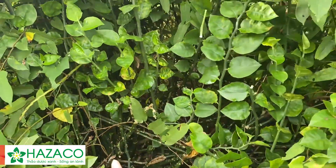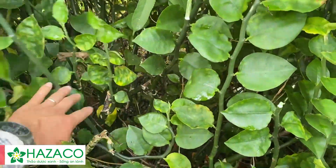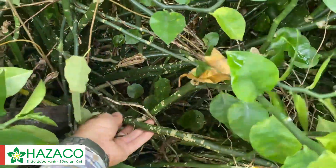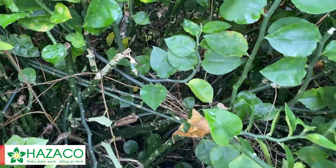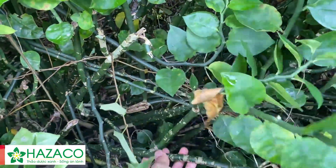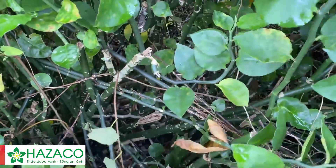Cây này rất là dễ trồng. Có thể lấy cành già như cành này đem cắm xuống nơi dâm mát, có độ ẩm cao là cây có thể phát triển thành những cây mới. Rất là dễ trồng.